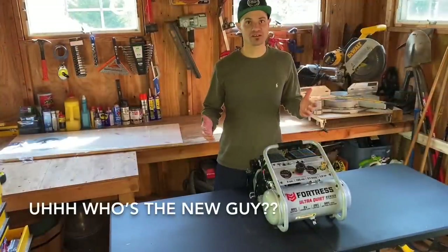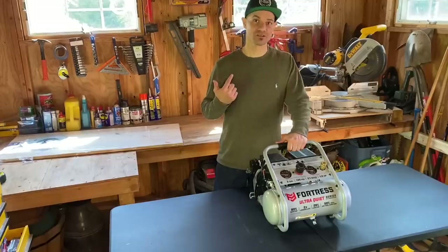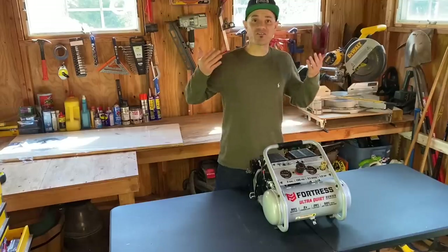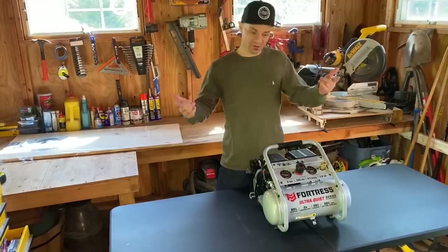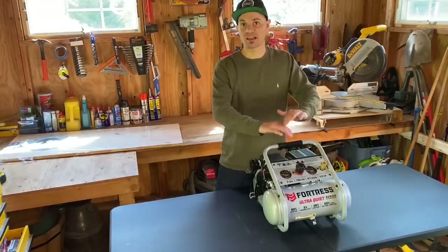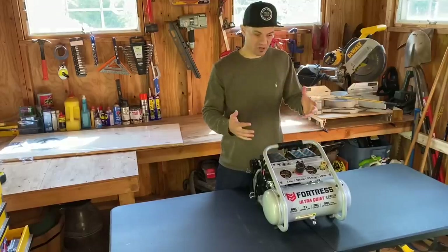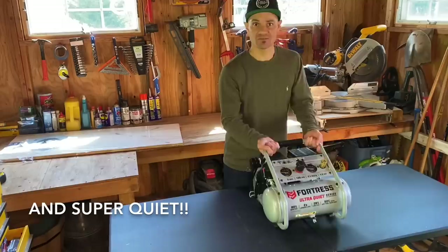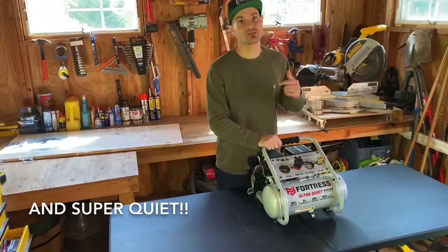Let's wrap this up. Notice anything different? Yeah, my beard is gone — I'm not a CGI expert. When I went to edit the video, I realized I cut half my body off from my closing shot. Hey, I'm new at this stuff, I'm learning. But anyways, I definitely recommend this compressor. It's got everything you're going to need for any kind of interior carpentry or DIY projects. $160 from Harbor Freight, 37 pounds, great quality, great engineering — just what you need.